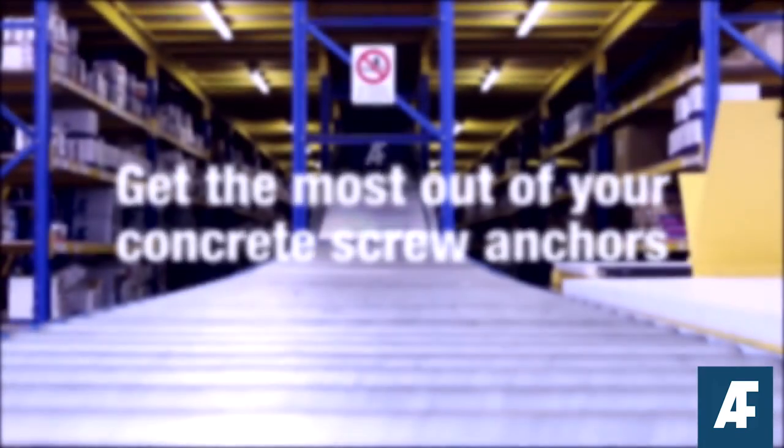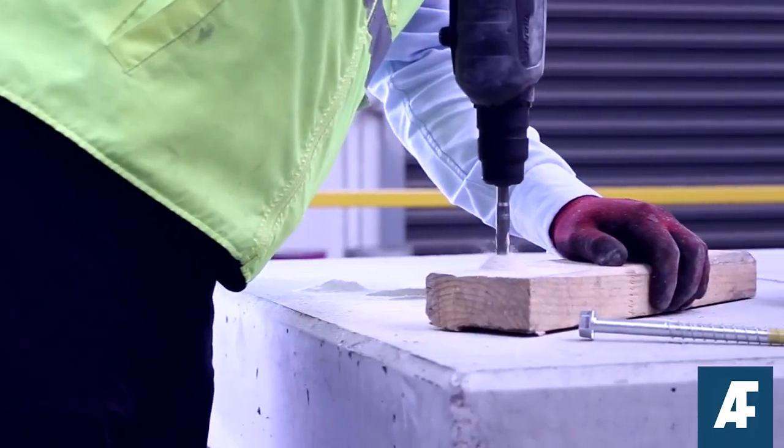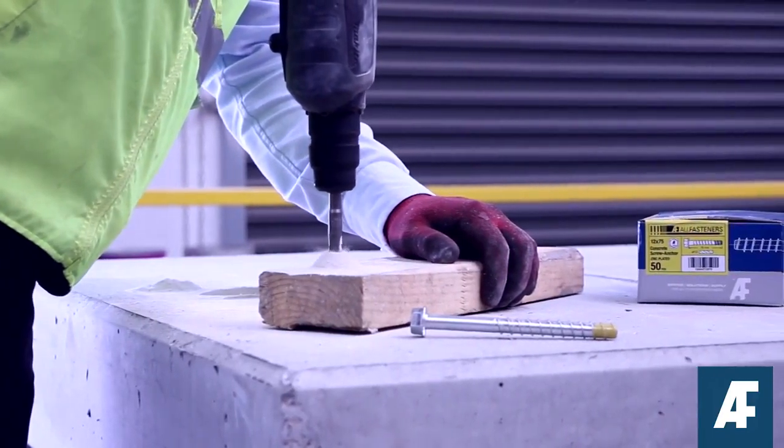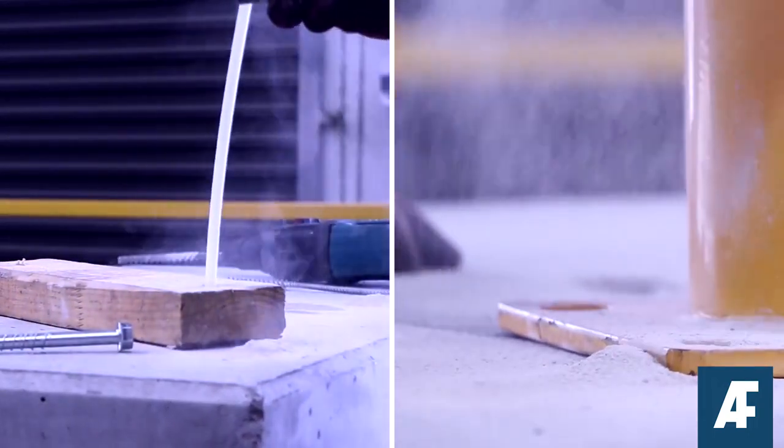Concrete screw anchors are the bread and butter of trades. Here's how you can get the most out of them, straight from our fastener experts. Drill or core a hole to the recommended diameter and depth using the fixture as a template. Clean the hole out thoroughly using a hand pump, compressed air or vacuum.